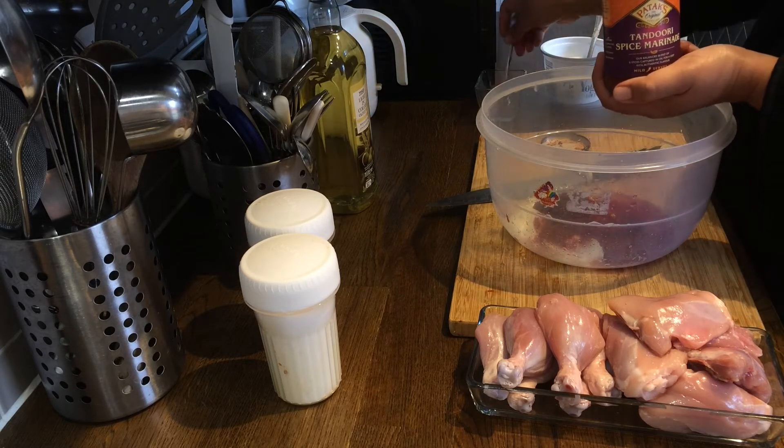Now we will put the flame on low. If you have leftover masala, you can cut up some potatoes and use the masala for them, then add them in the pan to cook — they will go really well with your chicken.